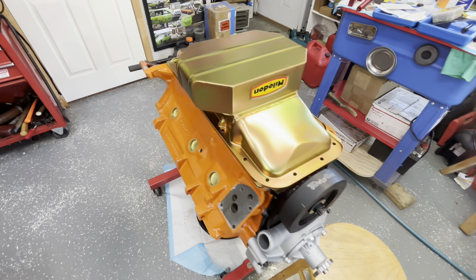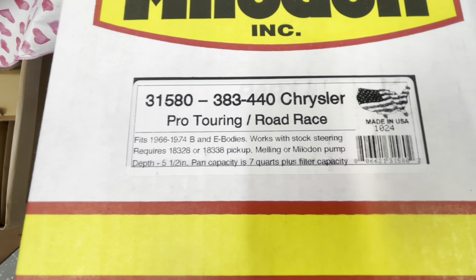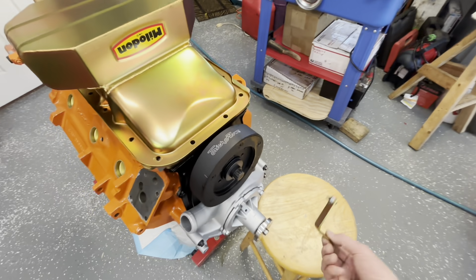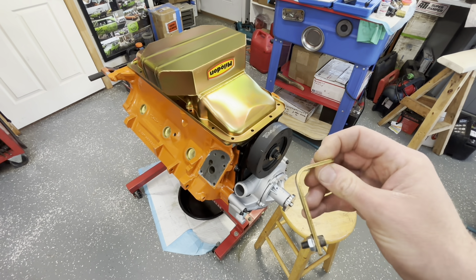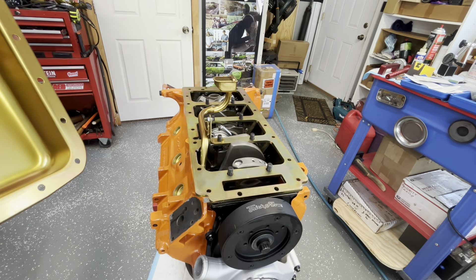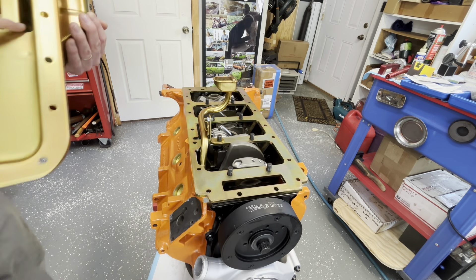Here's our Milodon oil pan — the bigger road race pan, pro touring, part 31,580. I don't remember which pickup tube we have; we got the half-inch one, I'm assuming that's the 18,338. I just sat it on there to be sure it was free and clear. They give you this strap with it. Currently the strap is going to be way off for us because I think that's made to go under a stock main bolt, so we might have to drill a new hole and cut it off if we're able to use it at all. Let me show you what I mean.